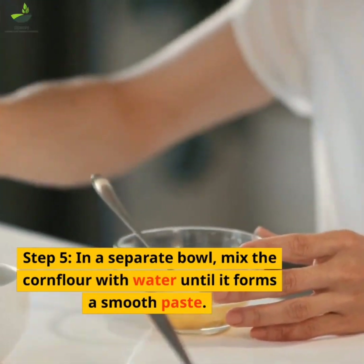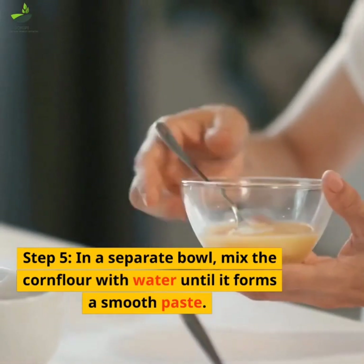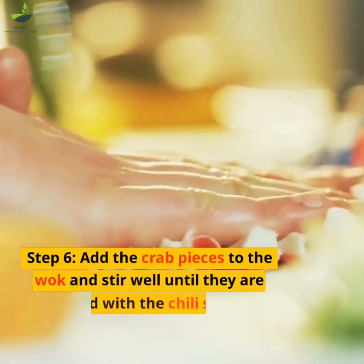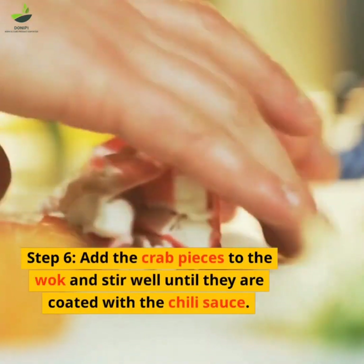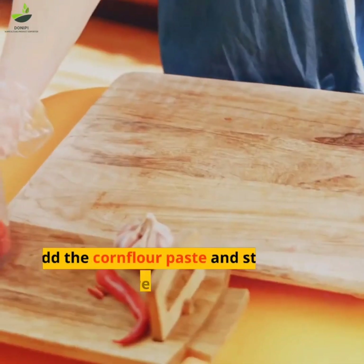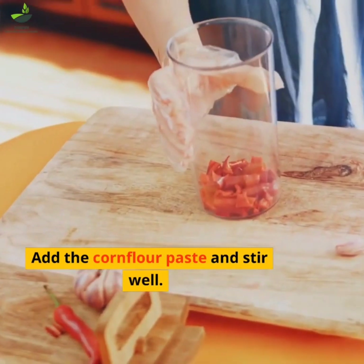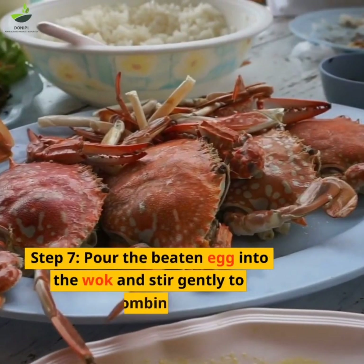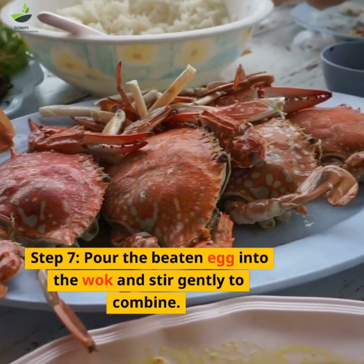Step 5: In a separate bowl, mix the corn flour with water until it forms a smooth paste. Step 6: Add the crab pieces to the wok and stir well until they are coated with the chili sauce. Step 7: Pour the beaten egg into the wok and stir gently to combine.